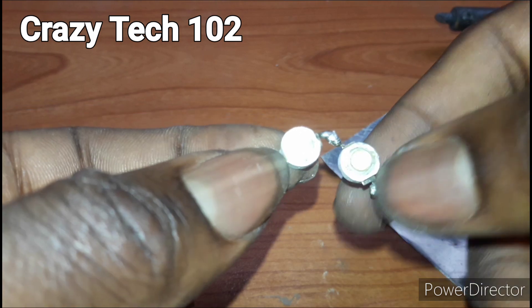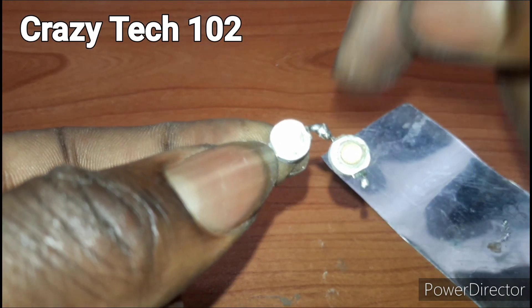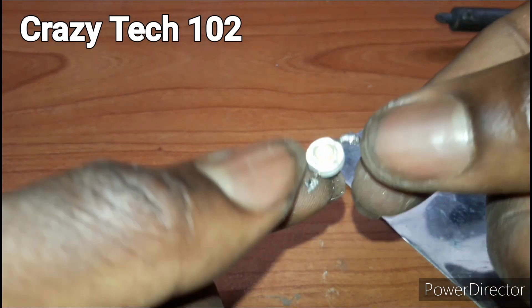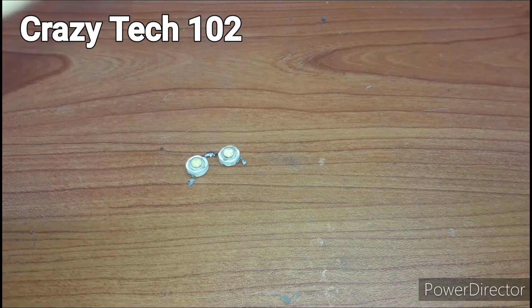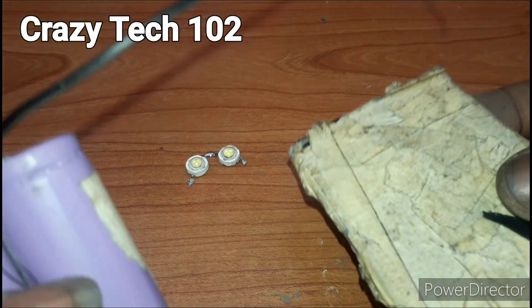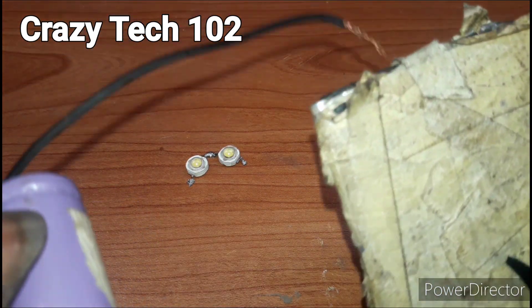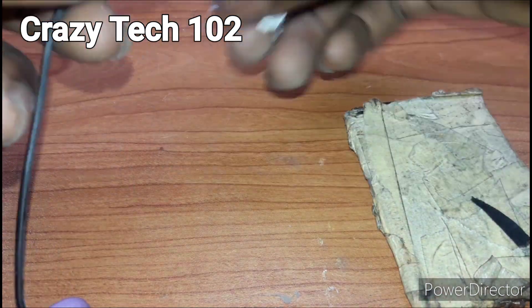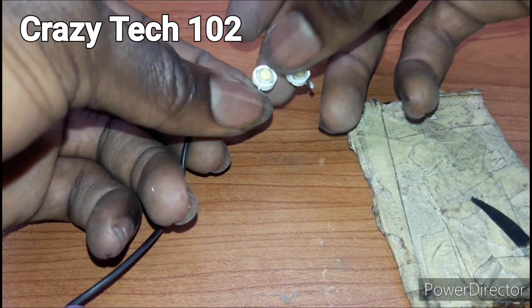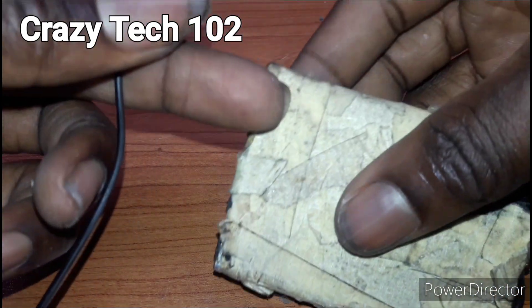This is plus, minus, plus, minus — so let's test it and see if this one will work. This is a 3.7 volt battery in series making six volts, so let's test it. This is the positive and here is the negative for the battery.